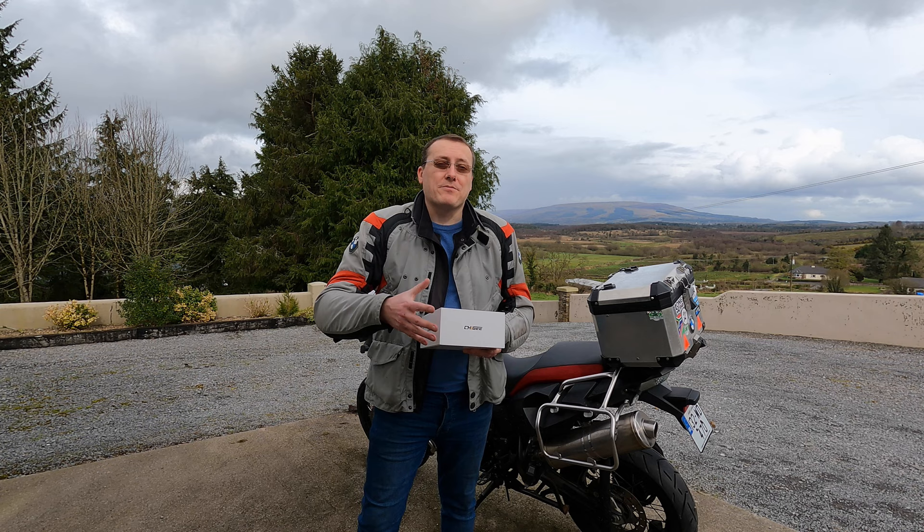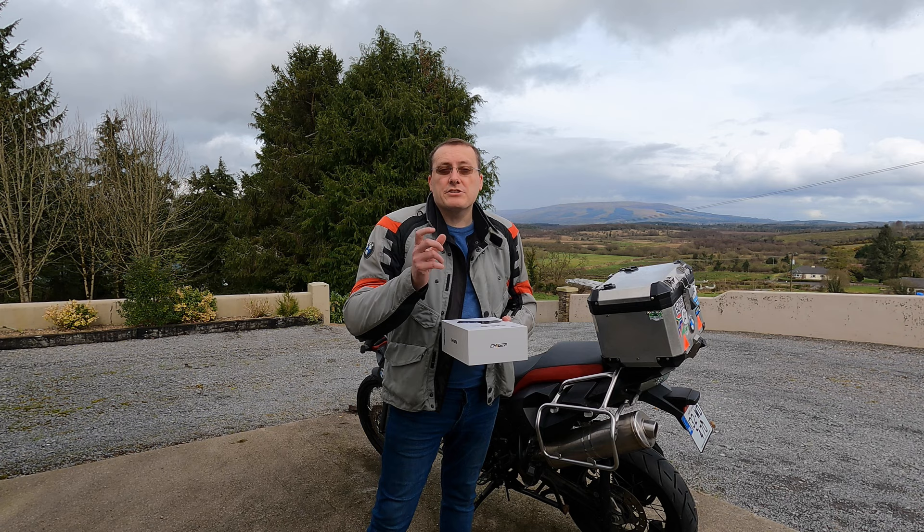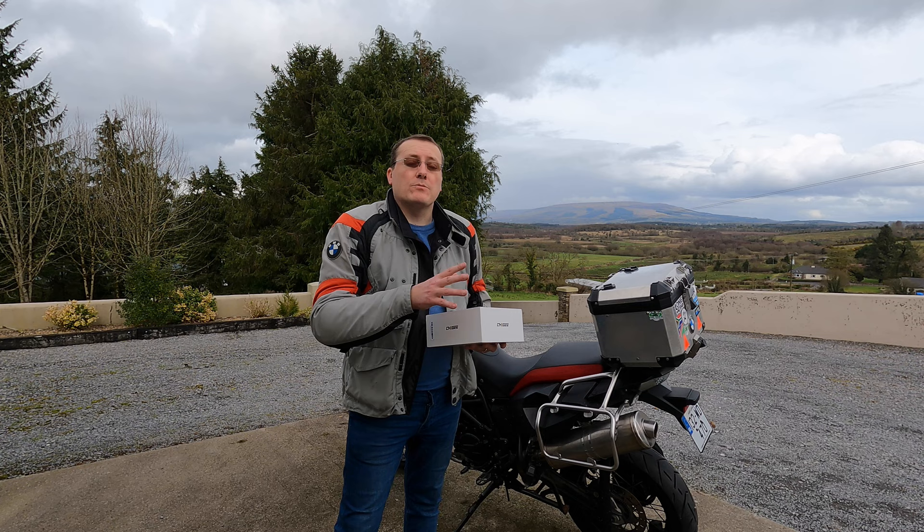There are two optional extras I went for but haven't connected up yet. You've got tire pressure monitoring capability — the software is already prepped, you just need to buy the external tire pressure sensors. There is also a remote control for the bike, which I'll cover in another video, where you can mount the controller somewhere on the bike for easy access.